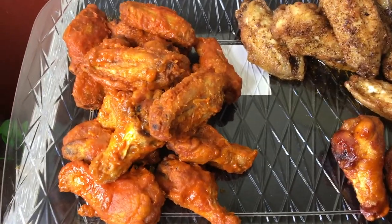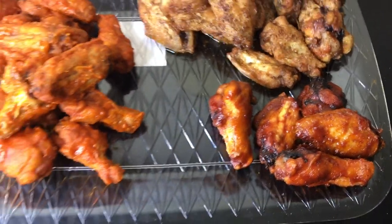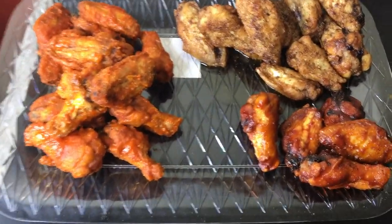Today I'm going to show you how to make these delicious wings. We have buffalo, lemon pepper, and barbecue. If you want to see how I did it, just keep on watching.